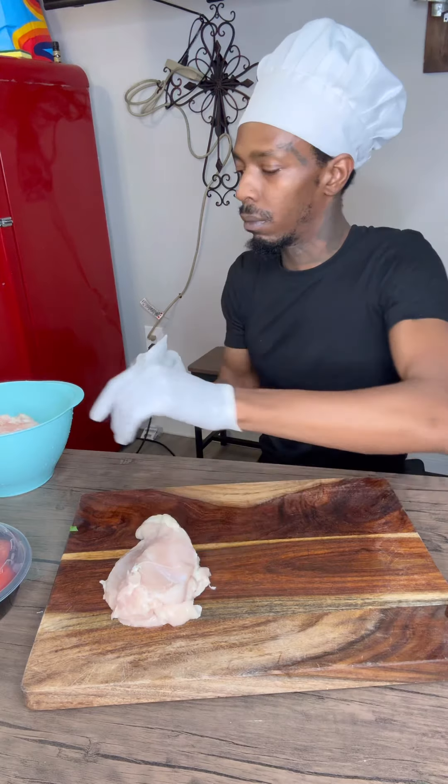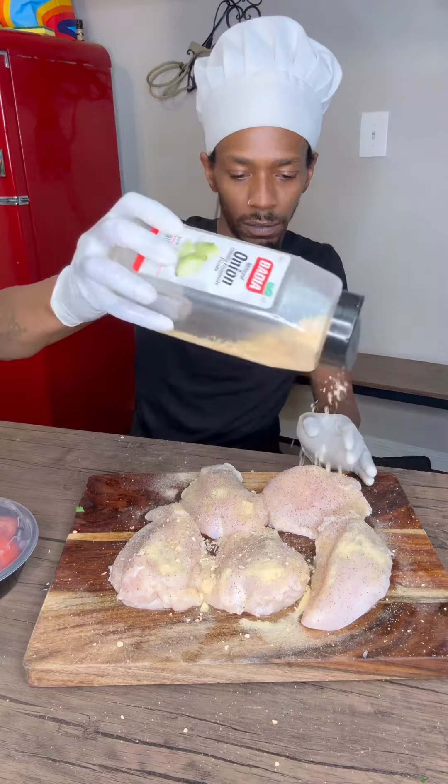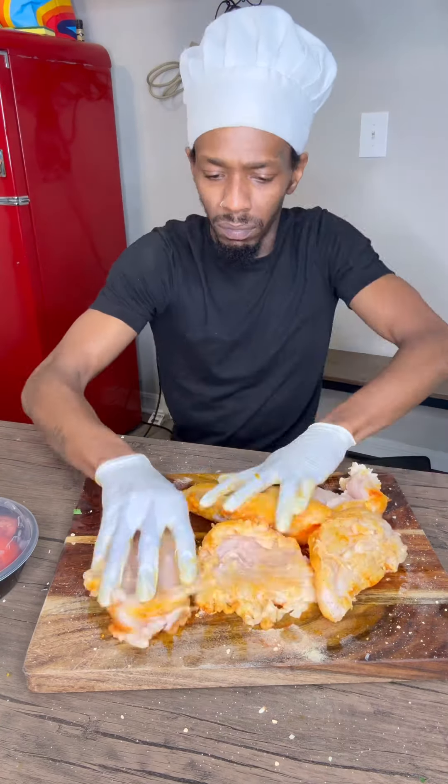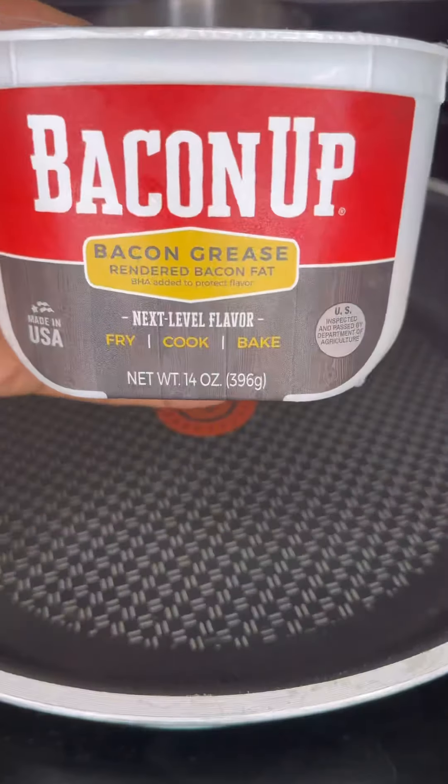Then we're going to get some tomatoes off the vine, cut them up. Get our chicken, clean it, make sure we pat it dry. Hit it with some salt, some pepper, some garlic, some onions, some sazon. Massage everything in nice. Then we're going to let that thing marinate for like two or three hours.